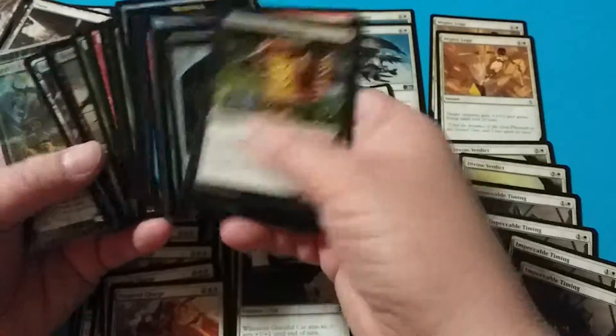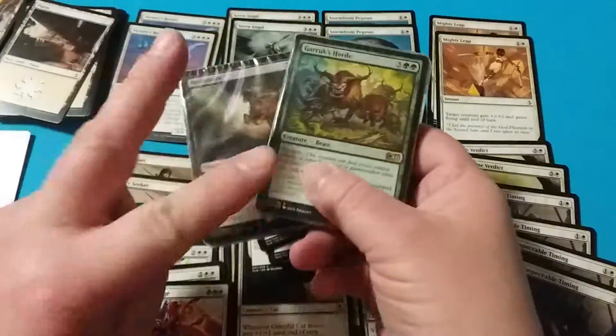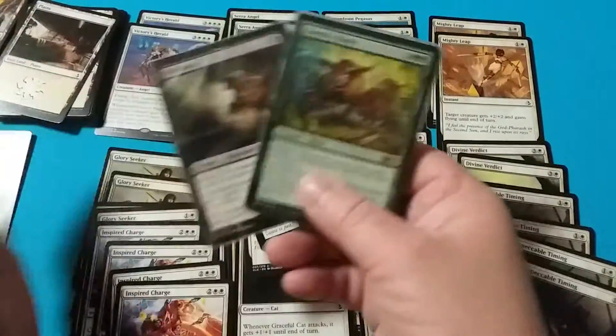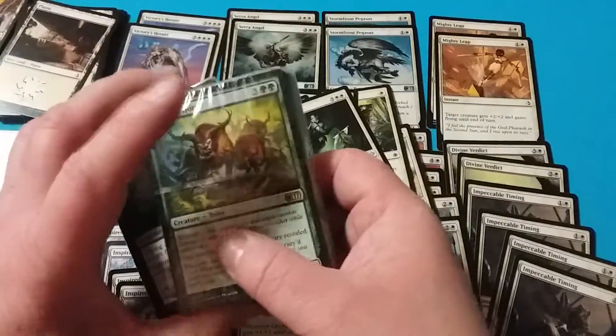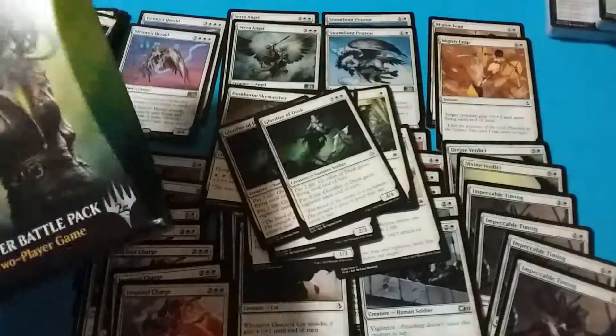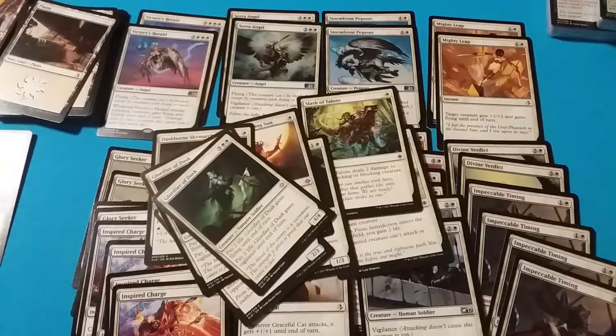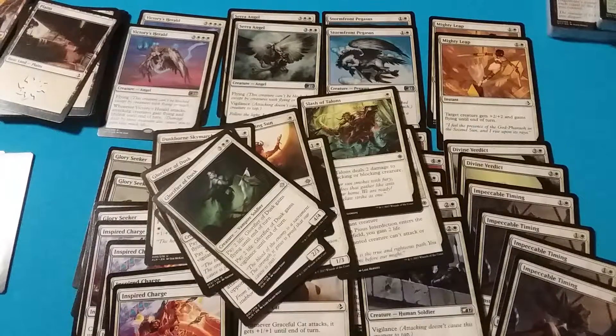Likewise, you can take your black and green and do basically the same thing. Between the two, the black and green that you end up with might actually beat the white, but you'd have to play test it a couple of times to see who does what. As far as beginner decks go, it's not really bad, but the price point is that you end up paying $20 for a 60-card beginner deck.